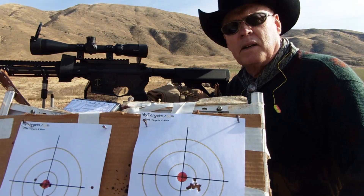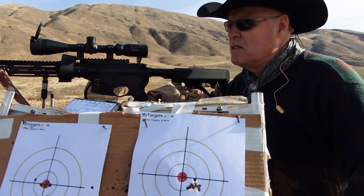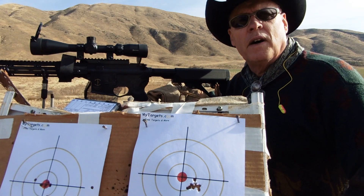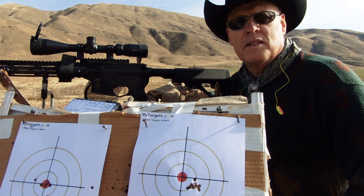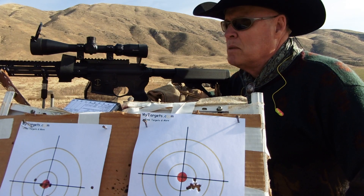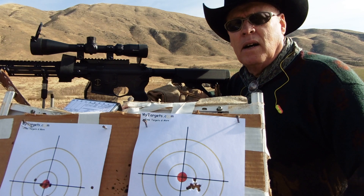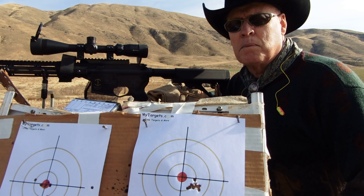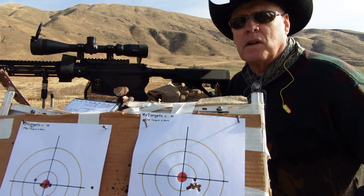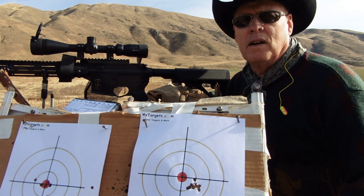Hello folks, and I'm getting ready to go deer hunting for the second time using my home-built 6.5 Grendel with the help of Bear Creek Arsenal's 20-inch stainless steel barrel and their complete upper and bolt carrier group. I get 100% functionality and pretty fair accuracy out of this after I worked up the correct bullet loads.